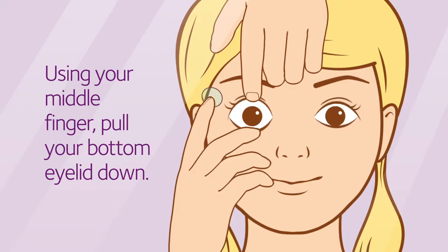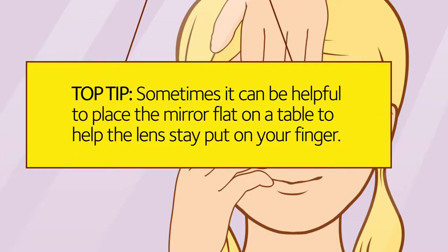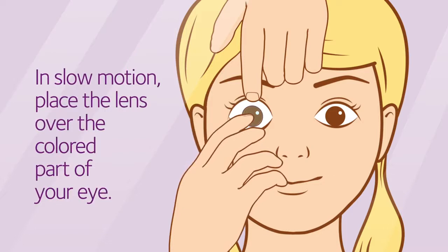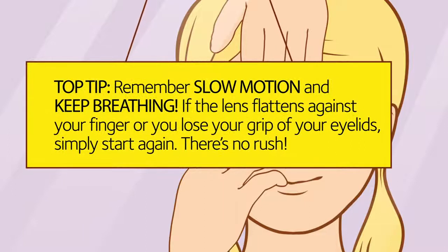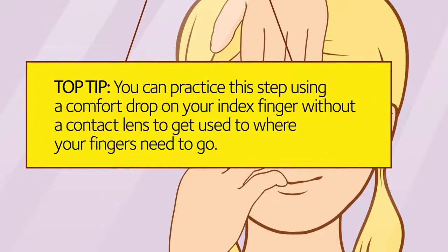To test that you've got a firm hold, try and blink — only your left eyelid should move. Now, concentrate on keeping your eyes open and look straight ahead into the mirror. Sometimes it can be helpful to place the mirror on a flat table and lean over it to help the lens stay on your finger. In slow motion, bring the index finger that is carrying your contact lens towards the colored part of your eye, making sure that you keep your grip on your eyelids. If the lens flattens against your finger or you lose the grip of your lids, just stop, make sure the area around your eye and fingers are dry, and start again. You can practice this step using a comfort drop on your index finger without a contact lens to get used to where your fingers need to go.